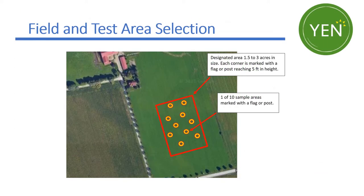This video will provide you with the information you need to complete your field and plot selection for the Great Lakes Yen project.